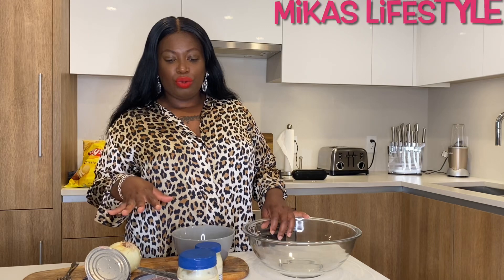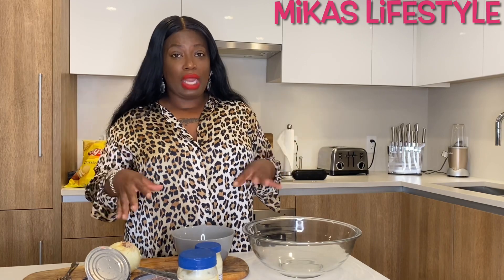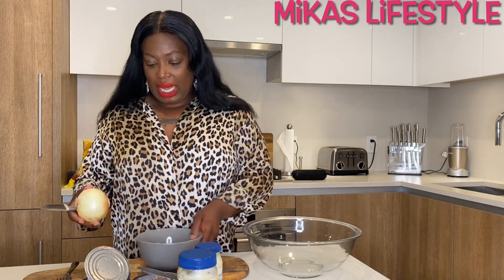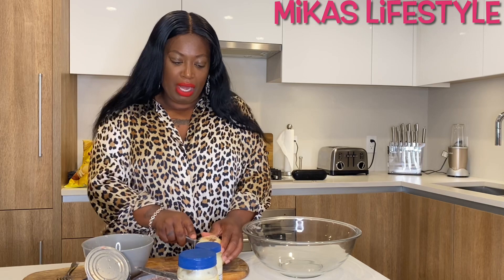I'm just making some regular tuna and I'm gonna show you guys how I make it. You can put whatever you like in it, but this is what I put in mine. I'm also gonna talk about one time when me and my homegirls went to the skating rink.